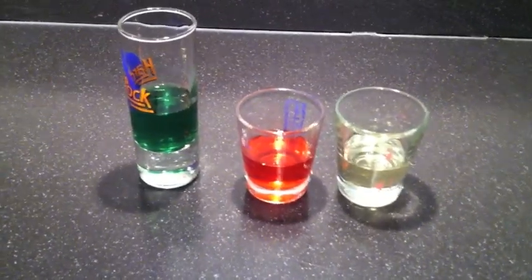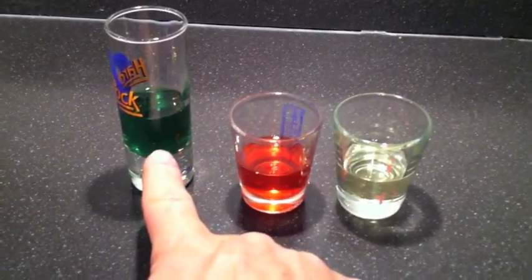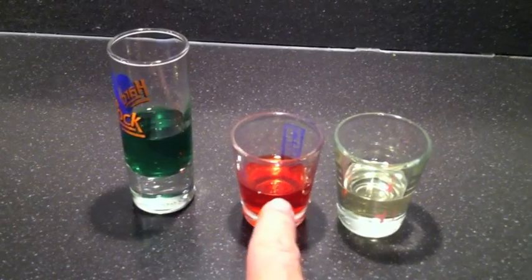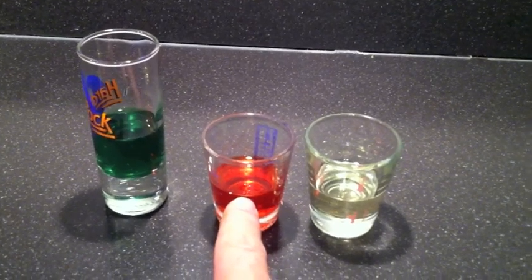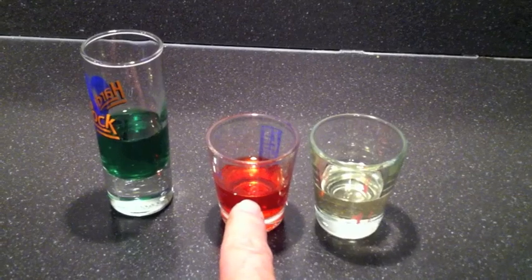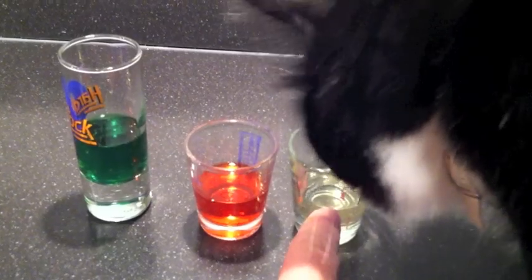Okay folks, what we have here are three liquids: green colored water, red colored alcohol — it's like rubbing alcohol except it's actually cooking alcohol, but it's basically the same thing, just stronger — and we have vegetable oil.